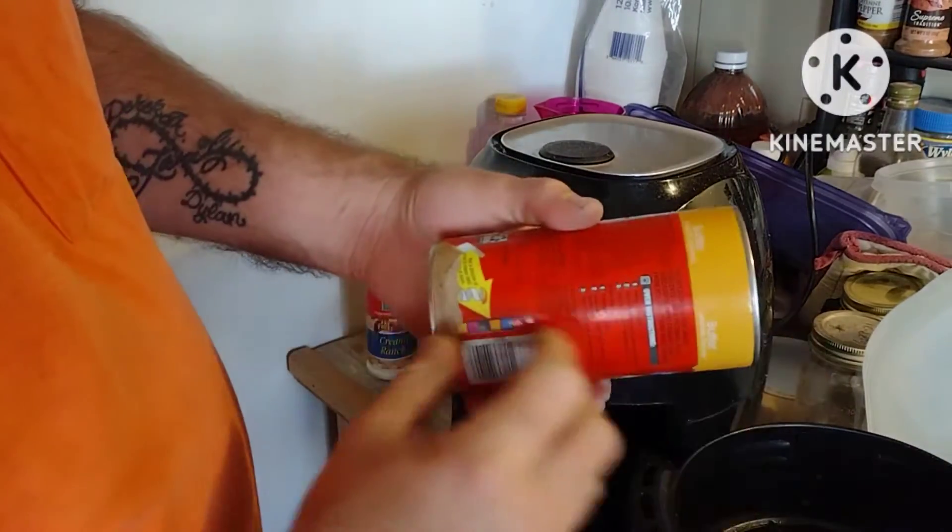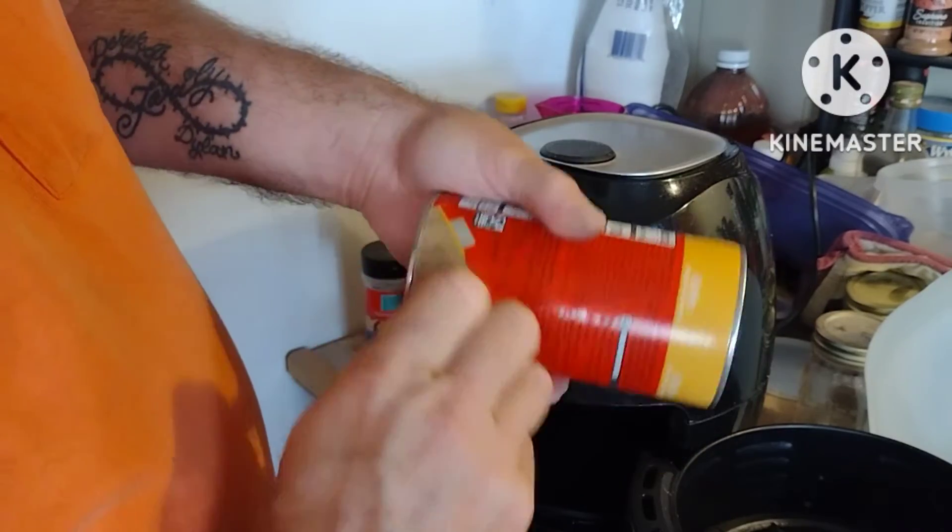Well, if I can get them open. Here we go.